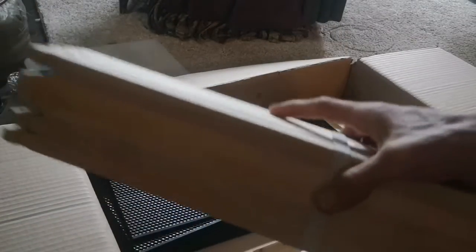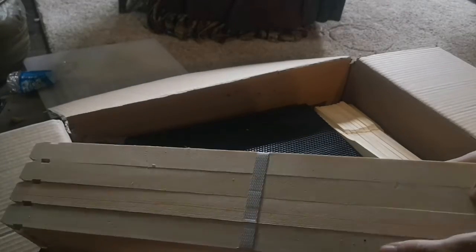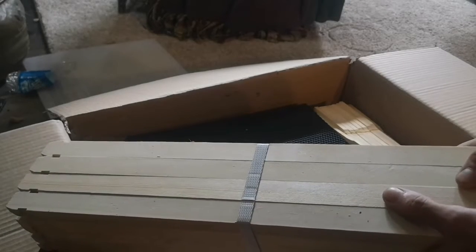And these are the top boards for all the frames that go in the hive — in the honey super and in the brood chamber.